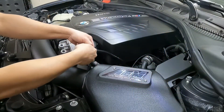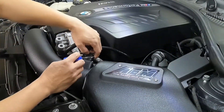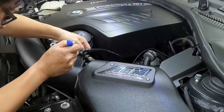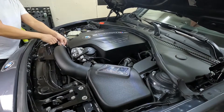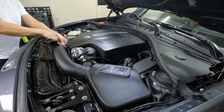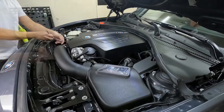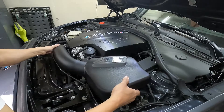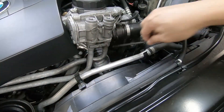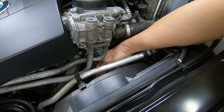First, unclip the vacuum line from the air filter, then unclip the connector on the MAP sensor. Using an eight millimeter on the intake, pop the grommet on the bracket. I'm going to put an Allen key on the tensioner — this will lock it in place when we take out the tensioner.